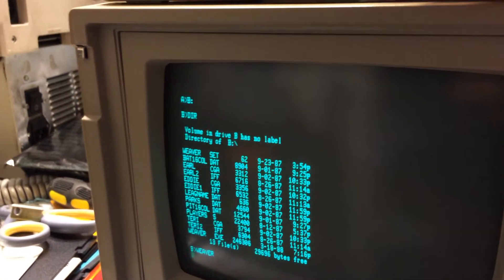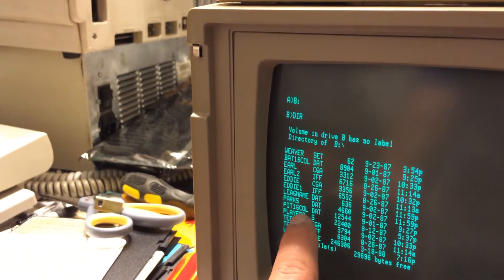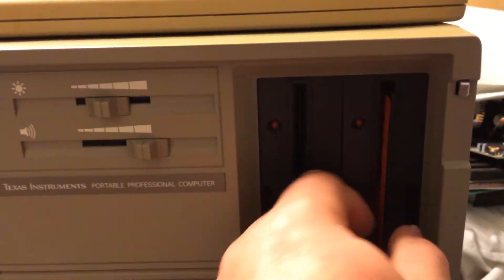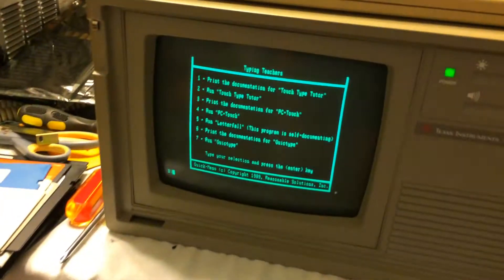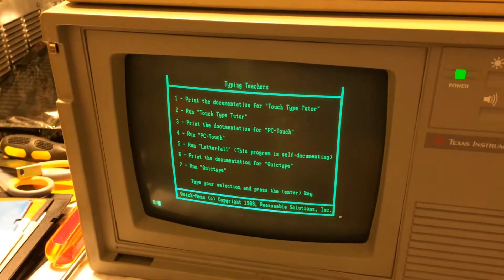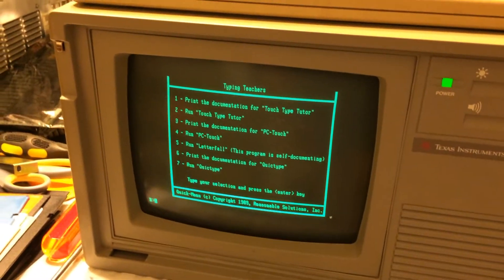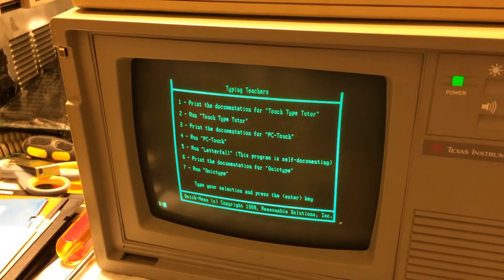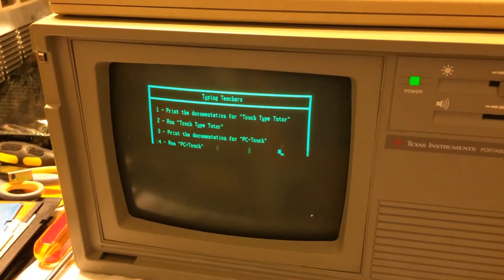It shut off - we have nothing. It's CGA, probably graphics - oh no, darn. Well, I got something to run sort of - it's a typing tutor program. It just kind of loaded instructions. That's all it did - it loaded instructions off the disk. It was just text.